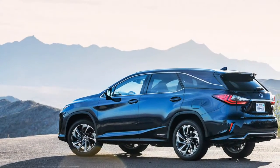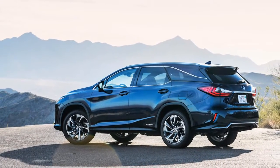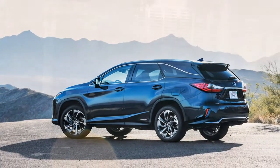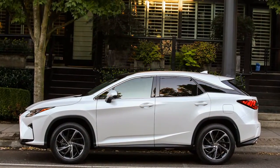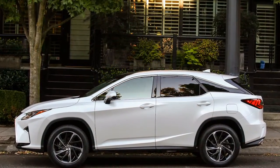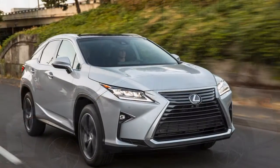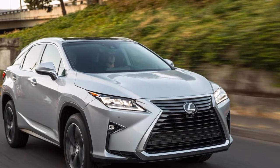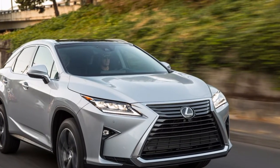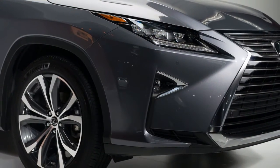The Lexus RX now traverses a more extensive territory from extravagance, where styling tries to offer a lively picture. It's more honed than previously and has a more extensive character. However, the RX still does its best work when it's coasting and cruising. We give it a 7 out of 10 for execution. Read more about how we rate autos this year.